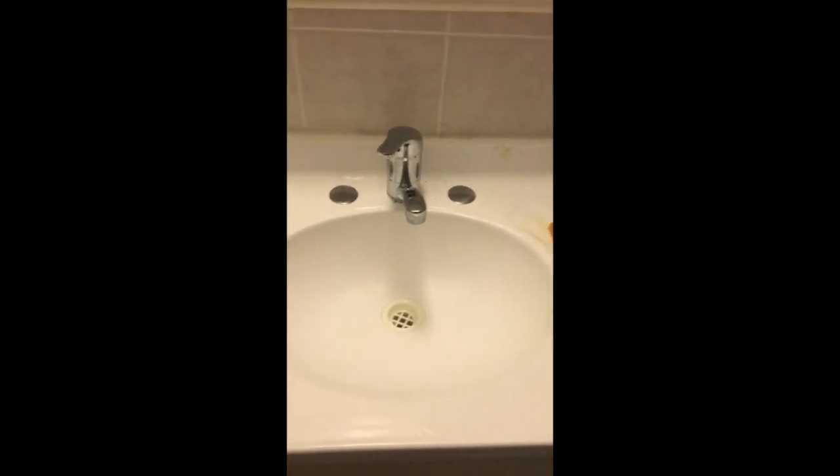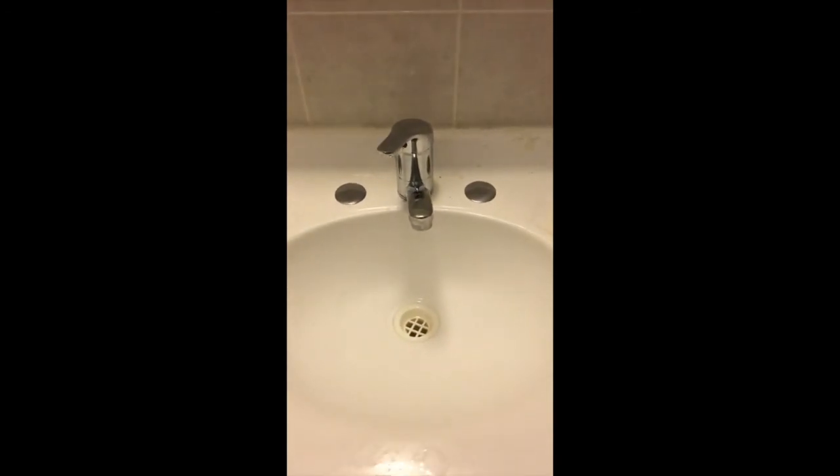All sorted — check it out. Easy, cheap way of doing it, which is good. And the thing is too, in the future if they want to update the bathroom, they can just take that tap out and put it into a new single tap hole basin.